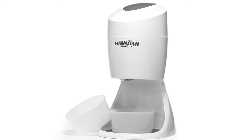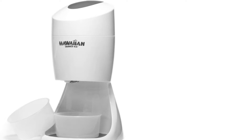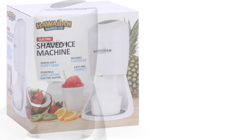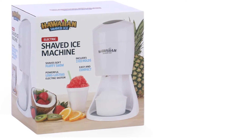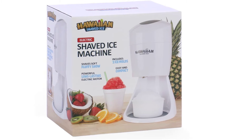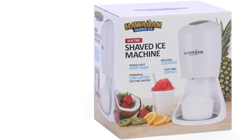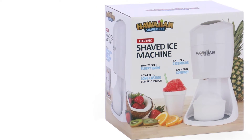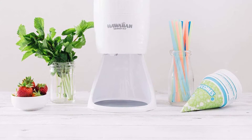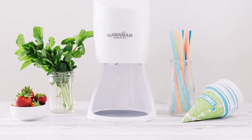When shopping for kitchen items, many people look for sleek items that blend well in their homes. Hawaiian Shaved Ice S900A is such a product. Its eye-catching white theme blends well in kitchens. It also has a clutter-free countertop design that you can disassemble easily for storage. For many years, making shaved ice in homes was a challenge — people relied on manual accessories such as pestles and mortars, which often delivered poor results. Hawaiian Shaved Ice S900A is not only attractive but also easy to use.